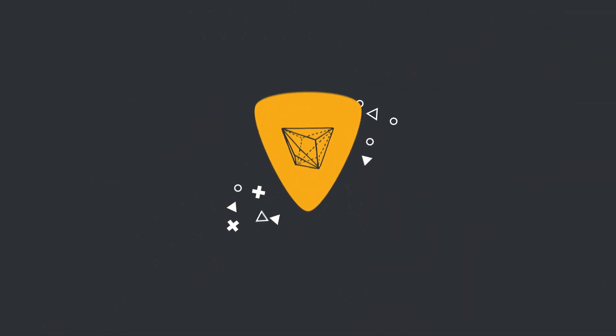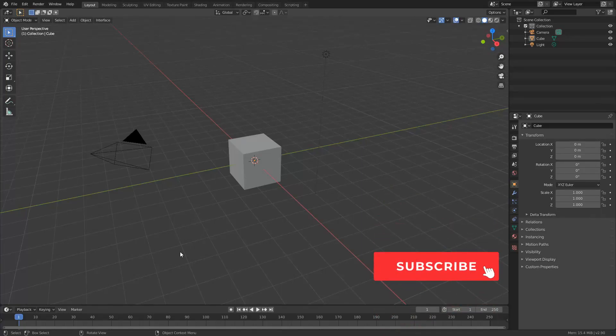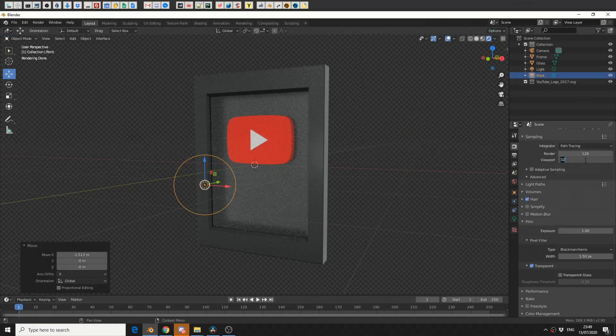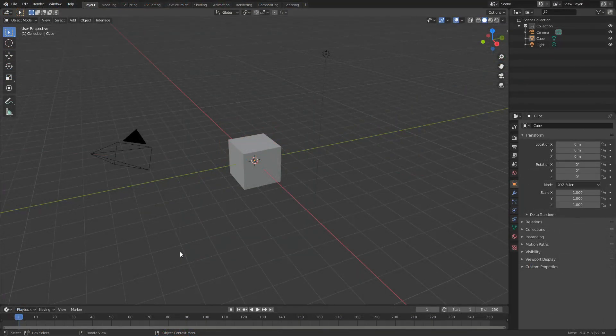Alright guys, how's it going? So I generally don't do modelling tutorials, and for good reason. But I wanted to say thank you for the 10,000 subscribers — thank you very much. I basically wanted to model this. Now I'm a little bit sad, but I can never see me reaching 100,000 subscribers. So if you're any good at modelling or know the general basics, this is probably not the video for you — probably better switching it off and watching Joe Rogan or something.